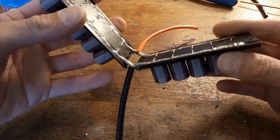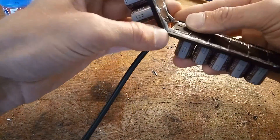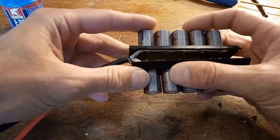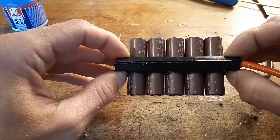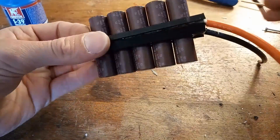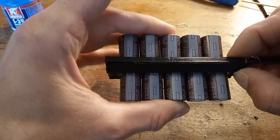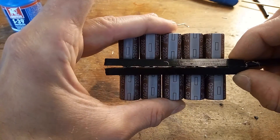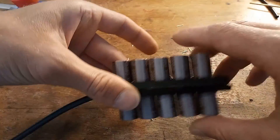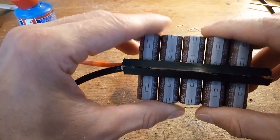Now the moment of truth to see if it all fits. It fits, okay. The nudges in the 3D print could have been a bit bigger so they would have closed without a gap. So for the next time I should make the nudges inside the 3D print a little bit bigger.